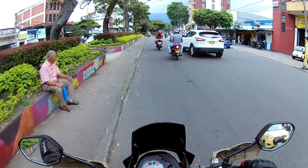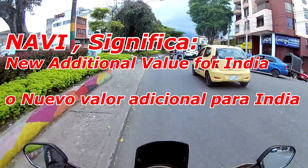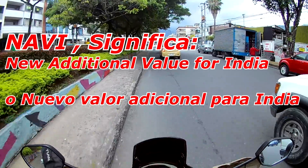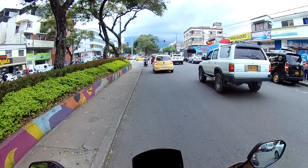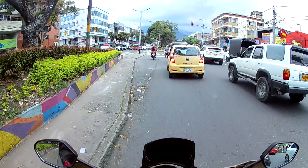Esta moto se hizo en el año 2016 en la India y hasta más o menos a finales del 2017 y principios del 2018 llegó a Colombia esta Navi. Esta Navi tiene el mismo motor de la Honda Dio 110, de la cual nosotros ya tenemos el video, que les voy a dejar el enlace aquí por la parte de arriba.